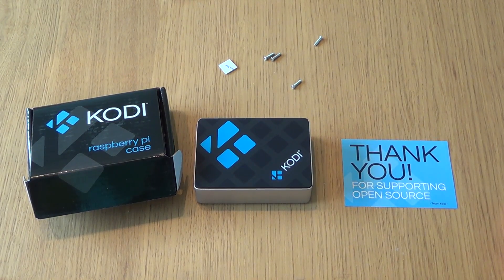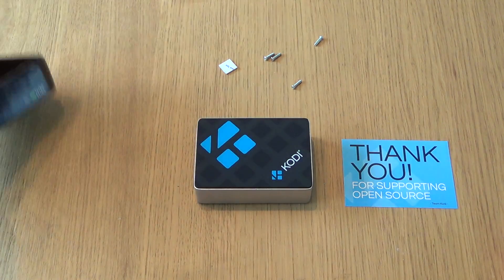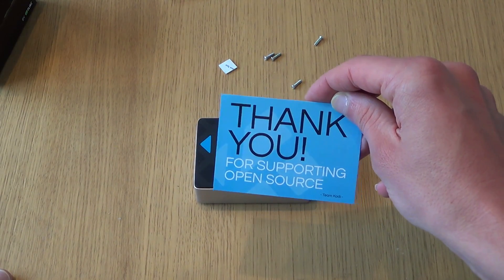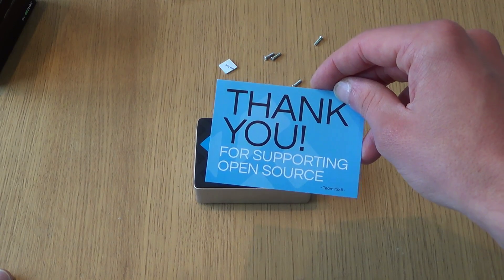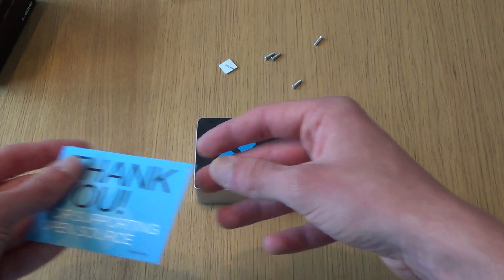Here's the new official Kodi Raspberry Pi case, which I purchased from the Pi store for £16. It's also available in America for about US$20, though I'm not sure of the distributors there. Even the box is quite fancy — nice bit of padding at the top. We've got a nice thank you card: 'Thank you for supporting open source,' because a percentage of the profits from this case go towards the XBMC Foundation, though it's an undisclosed percentage.